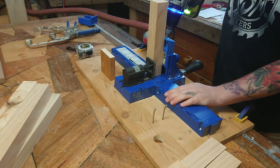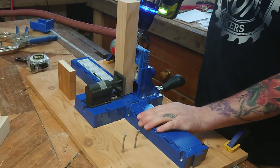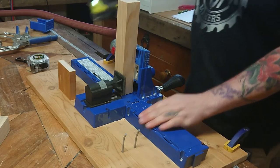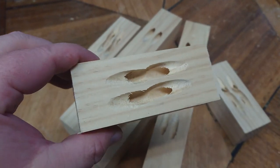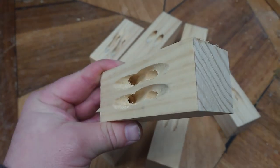When you're drilling the pocket holes into the shorter sections of the cross braces, the pocket holes actually overlap. Now this doesn't affect structural integrity — it isn't a problem. It just looks a little bit weird, but we're not going to see it, so it's not a problem at all. And we keep going.